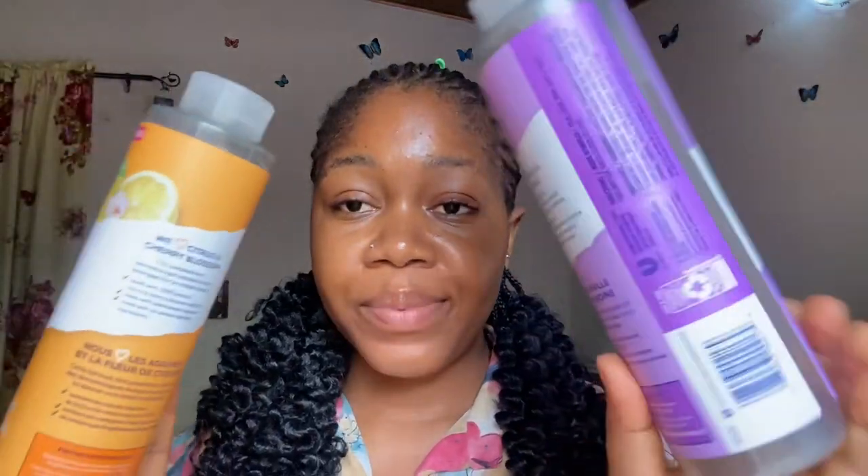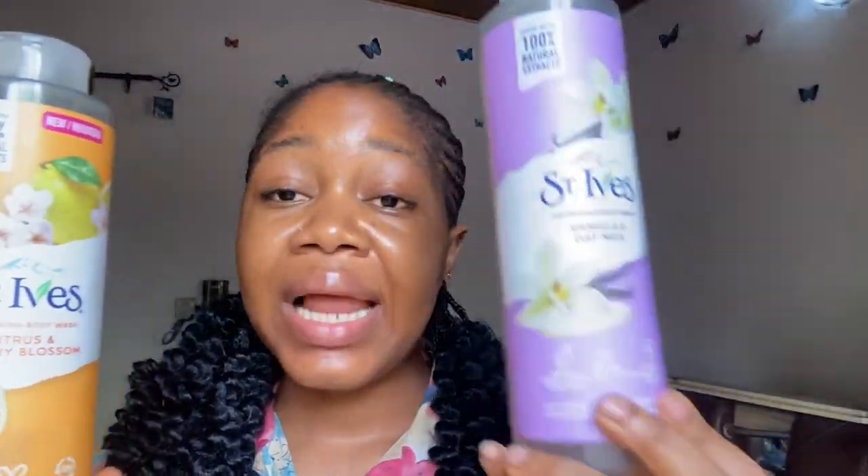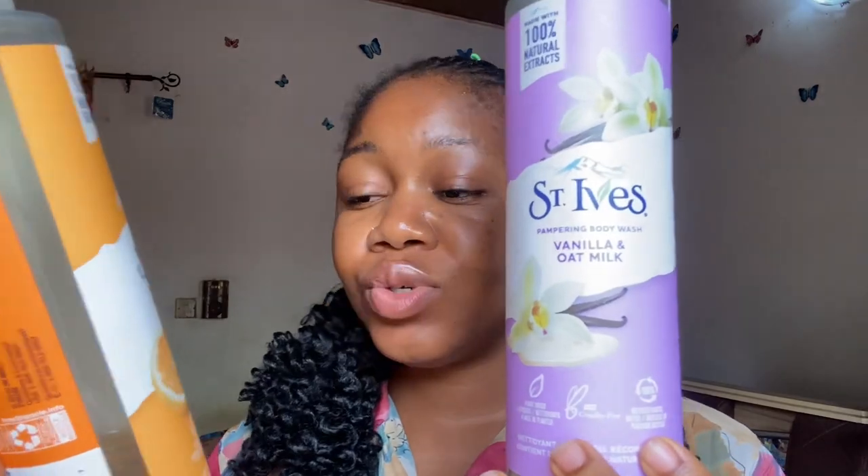I've used one full bottle and I'm almost through a second, so I should share my observations about this body wash. These are two different variants — they're not the same. This is the vanilla and oat milk, and this is the citrus and cherry blossom body wash. They're quite similar with just a slight difference, but I'll be making a general review.